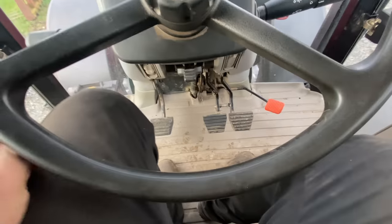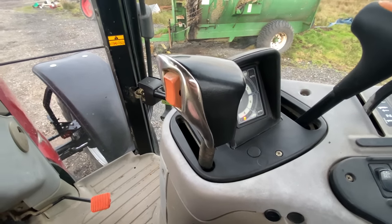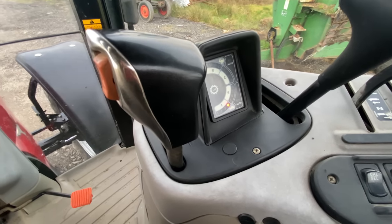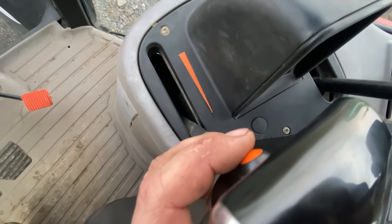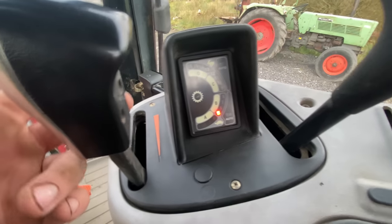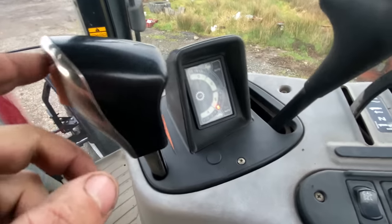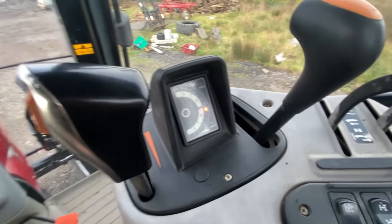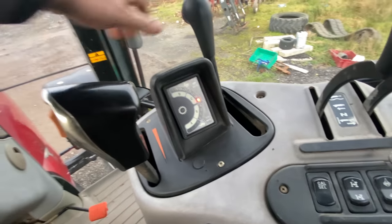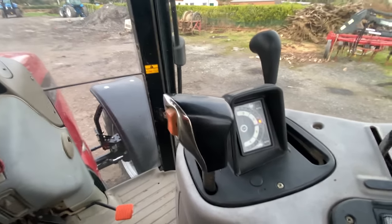Bringing the lever back, we have 5 to 8, and we also have 1 to 4, changed by a switch. To jump from B to A range you need to clutch. With foot on the clutch, handbrake on, let down the handbrake, foot on the brake, put the shuttle lever into forward and we're moving. Without clutching, I can now go from 1 to 4 with just the press of a button. To get into the next range I press the button on the back of the gear stick and the tractor jumps up. For the high range I need to stop and push the lever all the way forward into high.